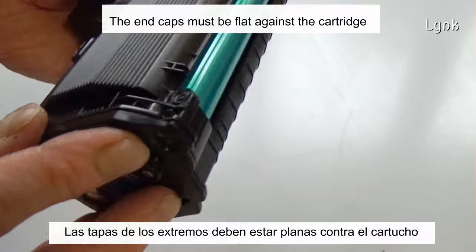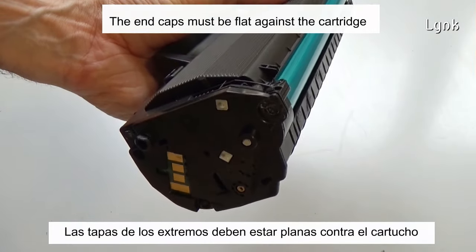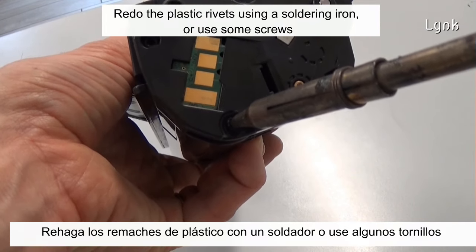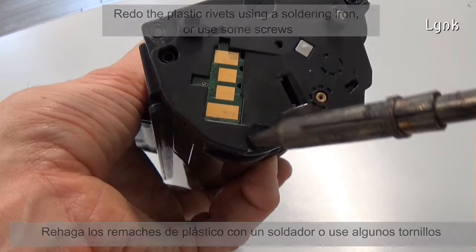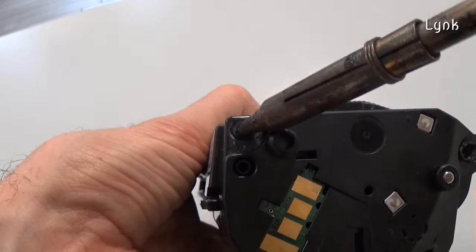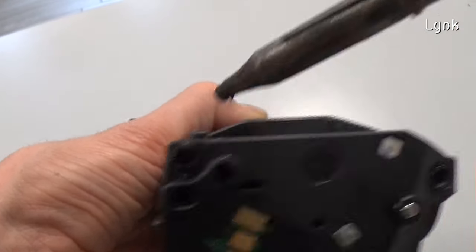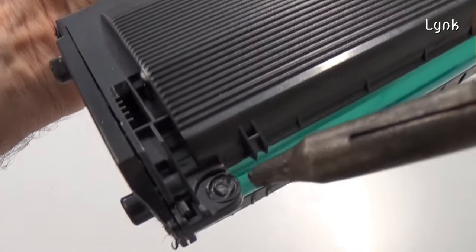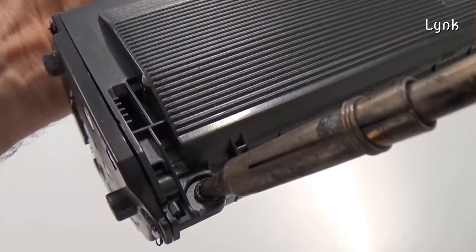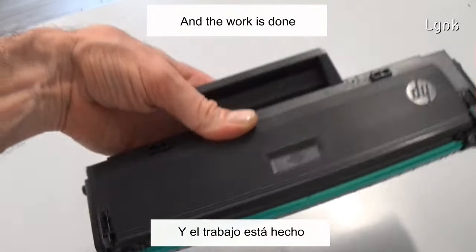Make sure the key head end of the drum axle fits into the key head hole in the cover. The end caps must be flat against the cartridge. Reseal the plastic rivets using a soldering iron, or use screws instead.